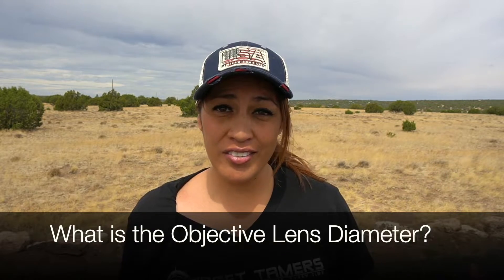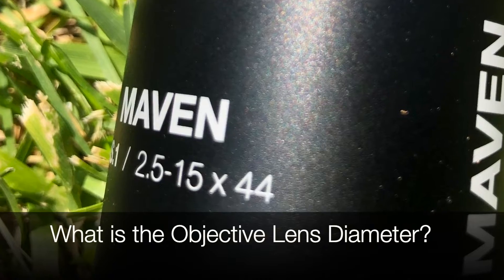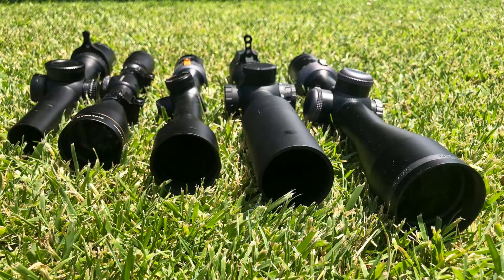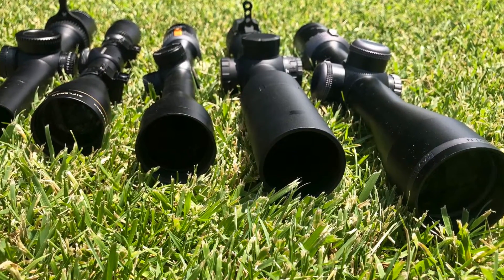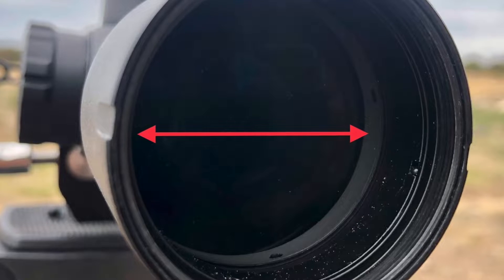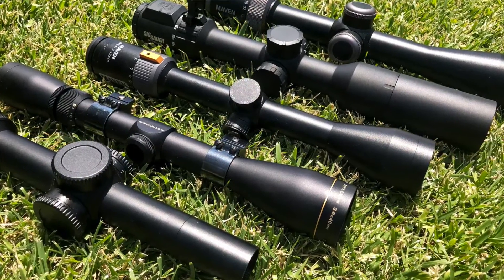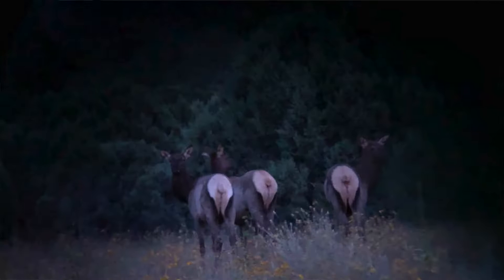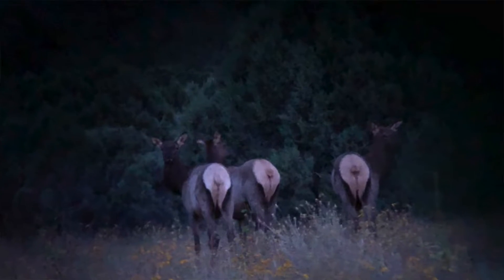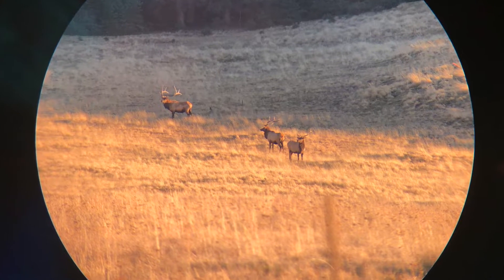What is the objective lens diameter? The number after the X represents the objective lens diameter. At the front of a riflescope is a large circular piece of glass called the objective lens. The diameter of this lens is measured in millimeters and determines how much light enters the scope. This is important as it affects other scope aspects such as exit pupil and low light performance. Typically, the larger the objective lens, the more light can enter the scope, resulting in a bright, resolvable image.